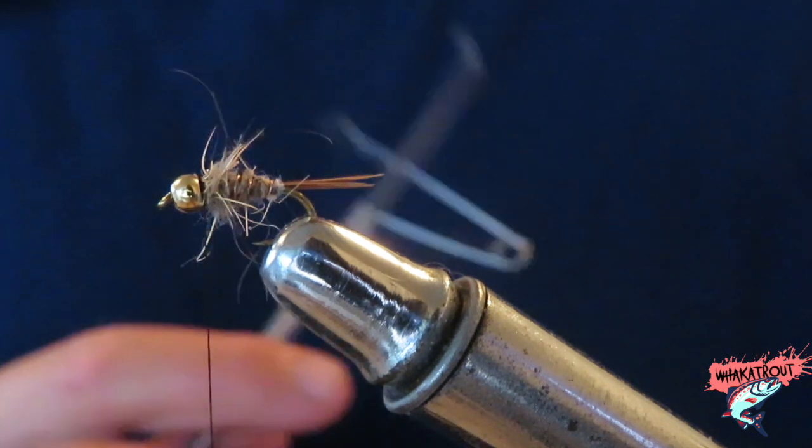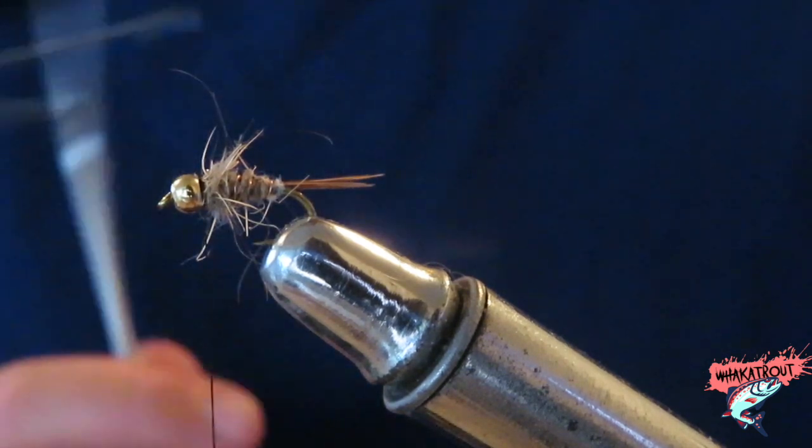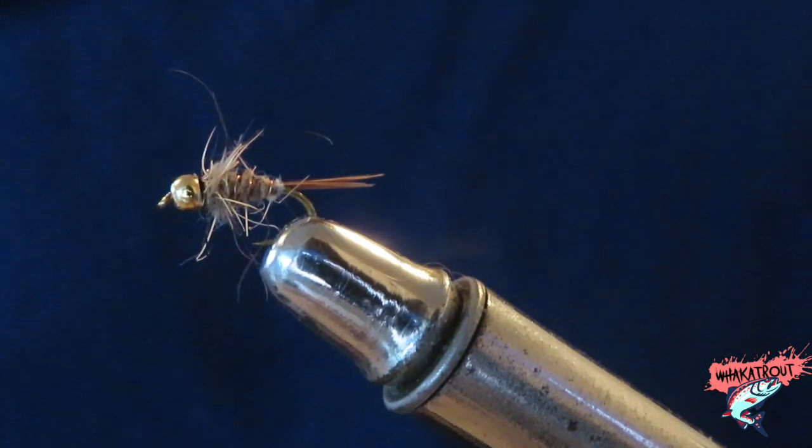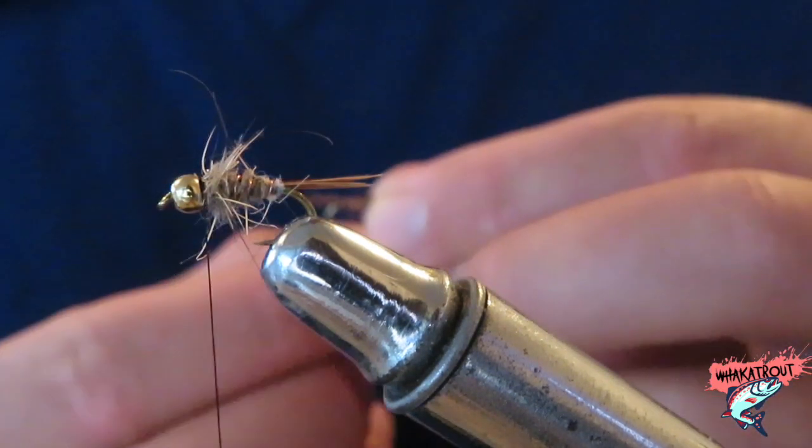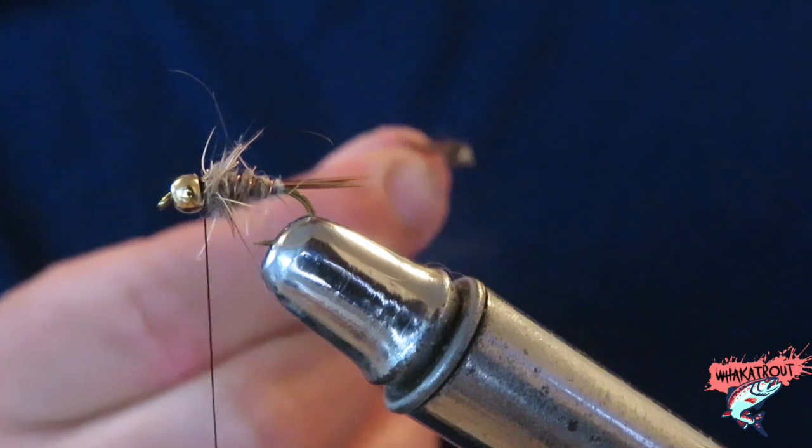Tomorrow, as I've already mentioned, I'm going fishing — it's going to be a great day. Hopefully I can get into some fish. I'm only going to be using this Heron Copper and — here I have the pheasant tail that I tied in the last video.